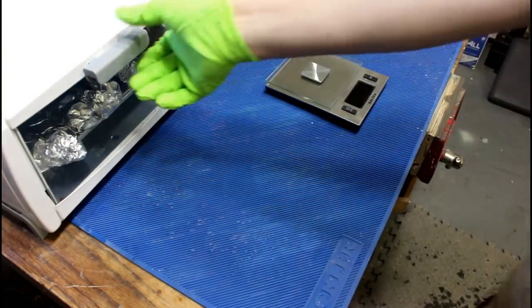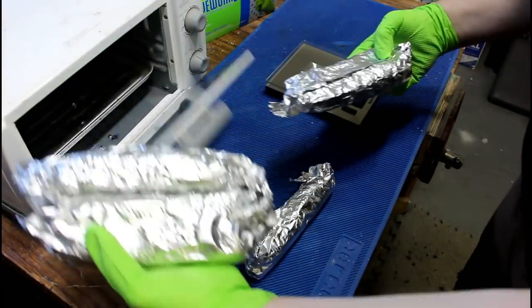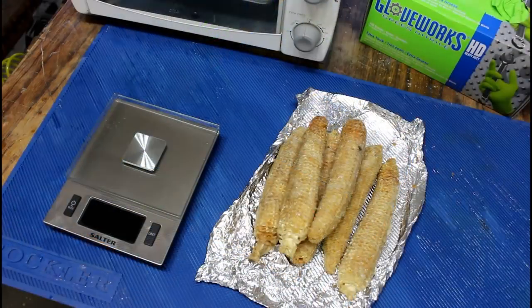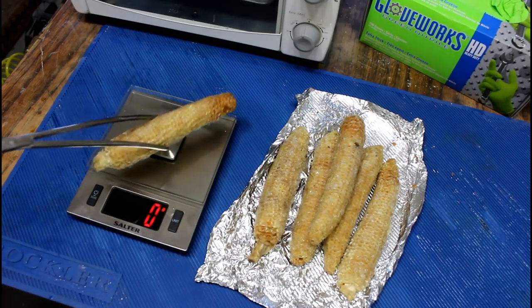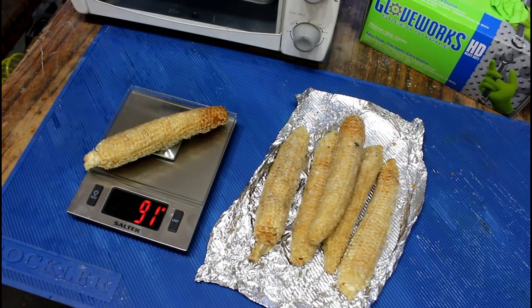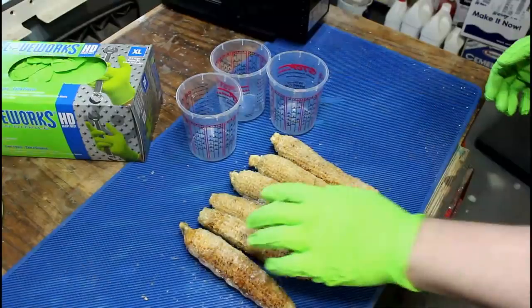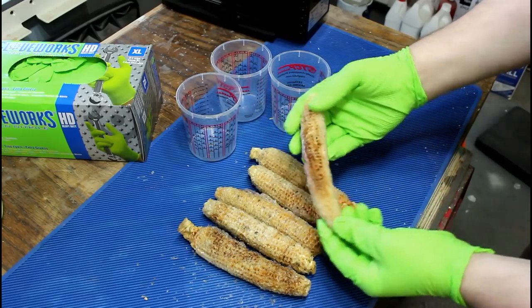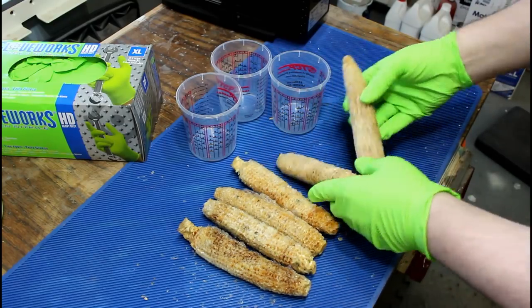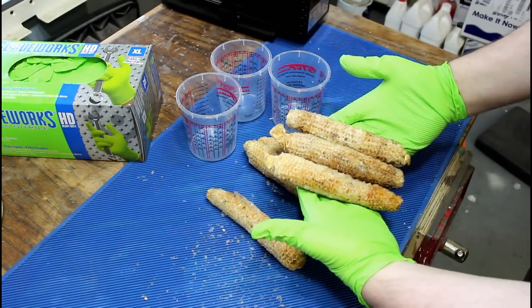It cooked for about 40 minutes and then I let it cool for another hour or so. We should have resin-infused corn cobs. The best way to tell if this process worked is to just weigh them again — 92 grams. It's more than doubled in weight. Seems like everything worked the way it's supposed to. There are a couple that are super straight; they'll be good for turning. There are a couple that are really curved, which is going to make turning a single object out of them difficult. These are the best — they'll be the best for turning on the lathe.